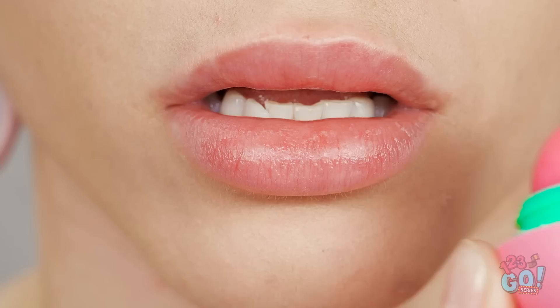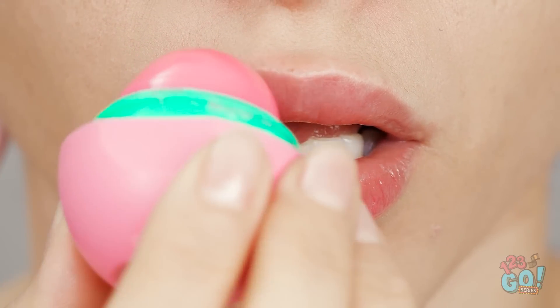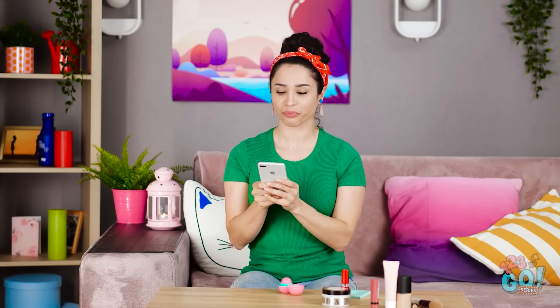There! Man, do these lips need some of this. Oh hey, perfect pout! You really saved the day. I gotta call Vicky back.